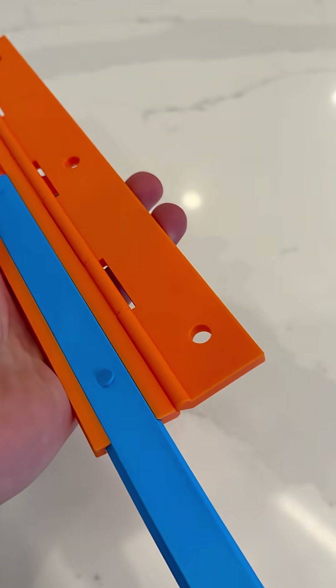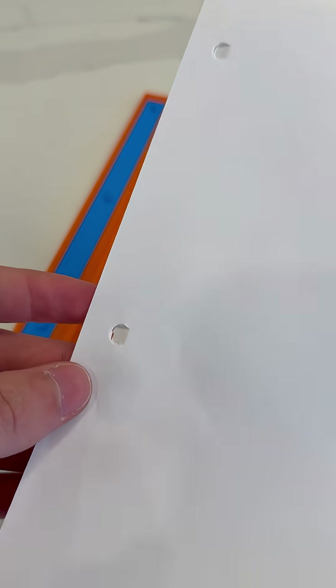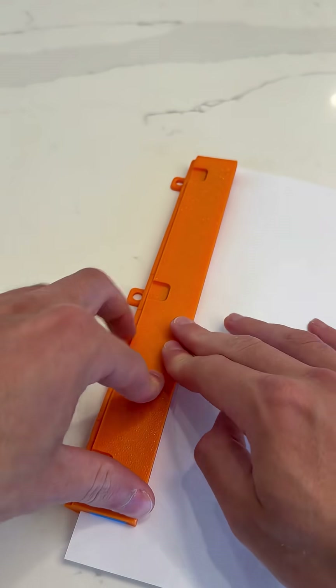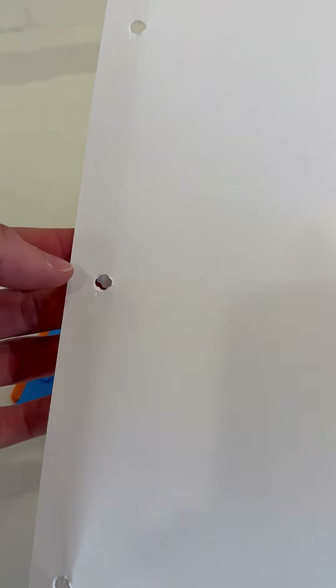Now I tried a U-shape profile, which a lot of you guys thought might work. The results were similar to the diagonally cut, but not terrible. The B-notch shape was up next, and this was actually the best so far — still tabs left, but more loose than the other versions.